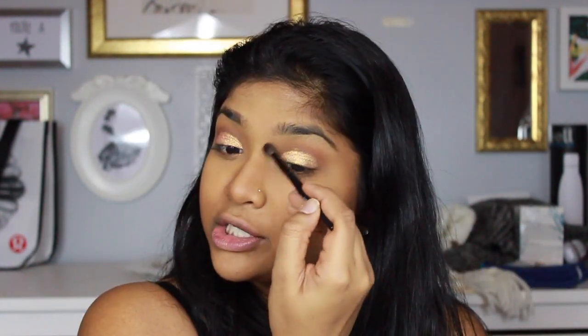I'm going to spray my face again with setting spray. I'm applying my Bobbi Brown highlighter. Let me fill in these brows. For blush I'm going in with my NYX Mosaic Blush in the color Love — it has little orange and brown pieces so it'll tie in nicely with the eye look.